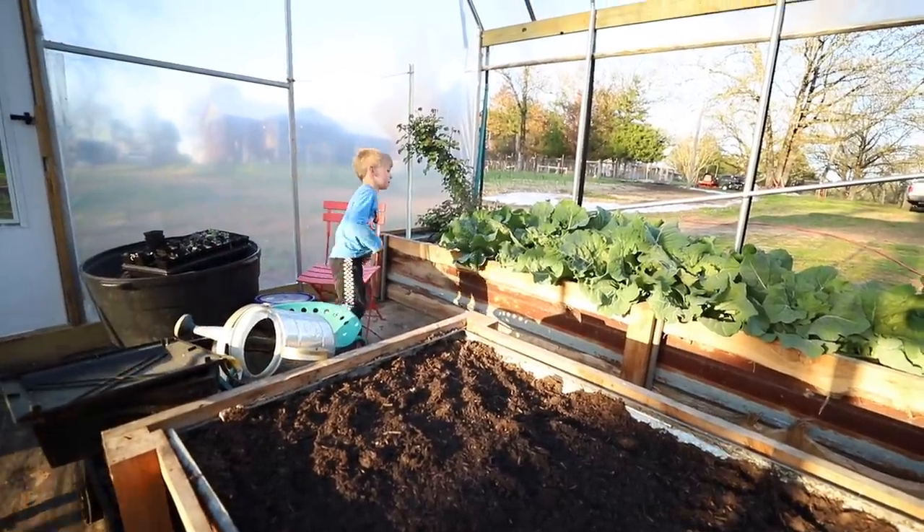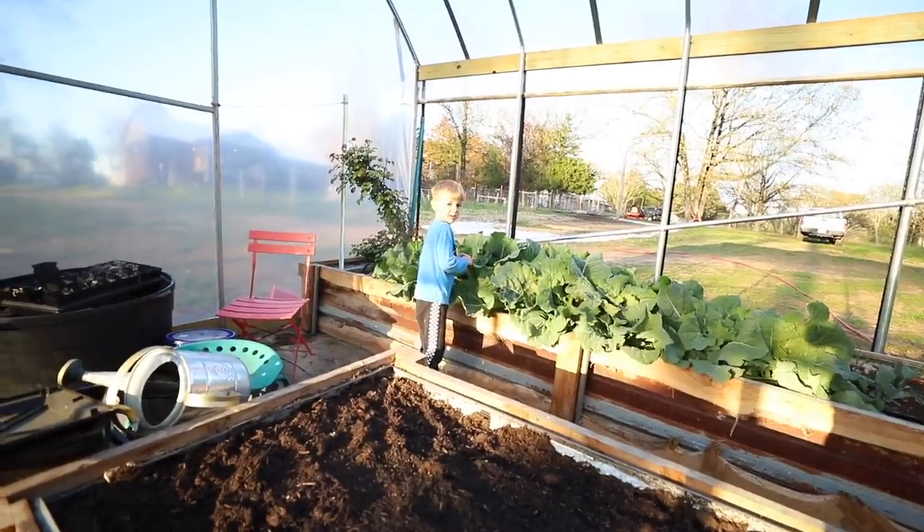When am I going to plant some banana peppers? When it gets a little warmer.